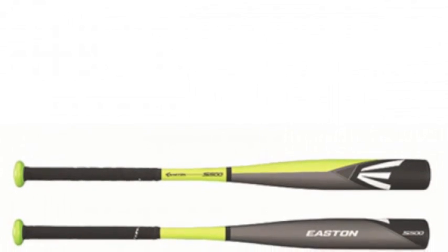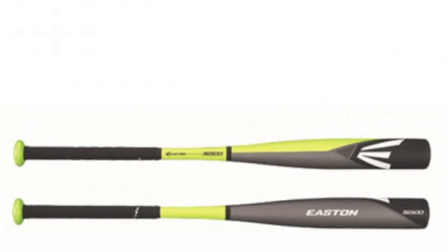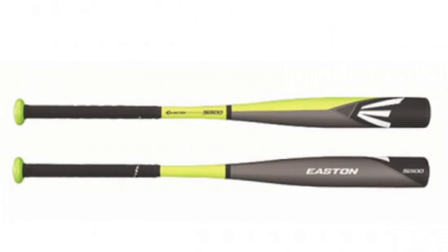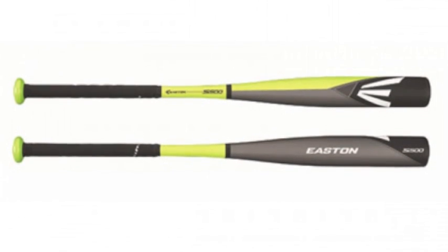The Easton S500 YB14S500 youth baseball bat, minus 13, is made for the youth players who are ready to take the next step.